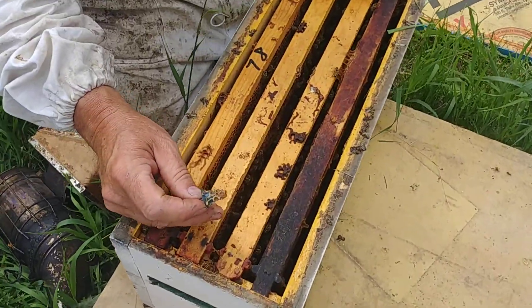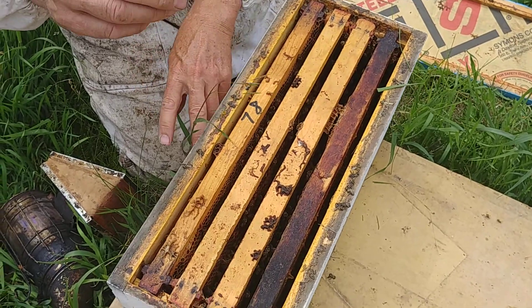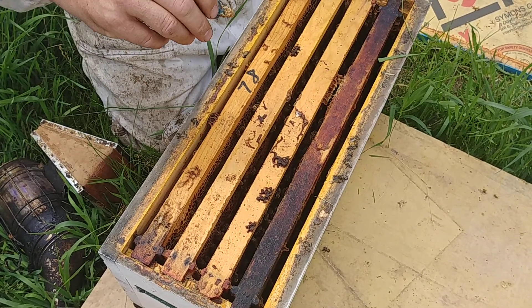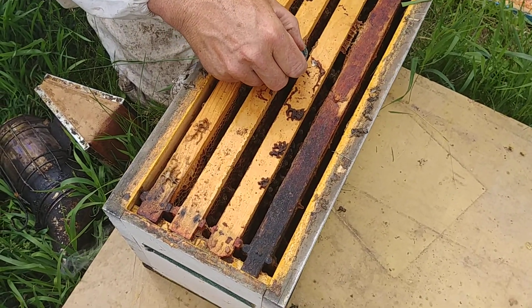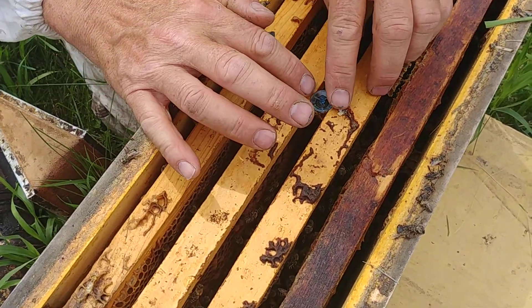We find where the bees are clustered or mostly busy. The cell requires heat and has to keep warm, so we place it between two frames near the center, usually where the bees are, and just hang it like that.